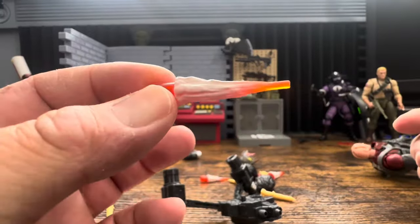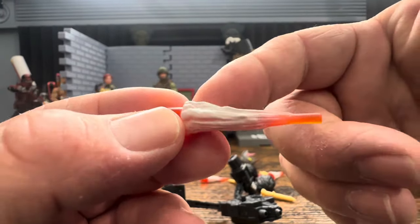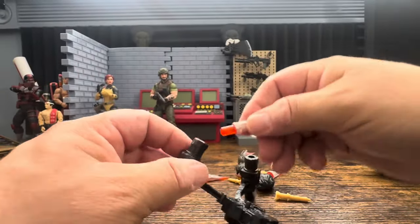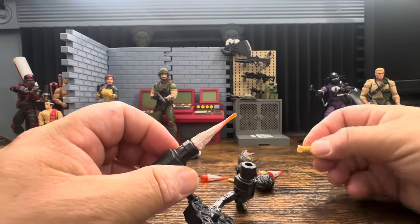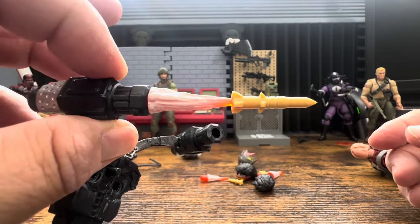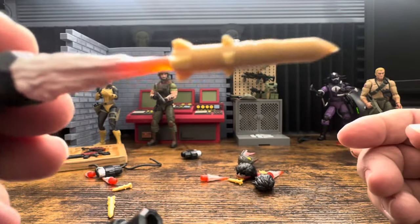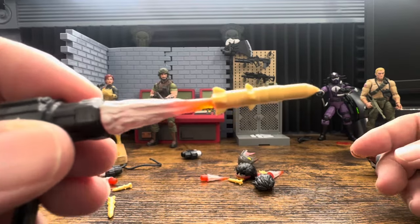The backpack fires this way - it ejects forward. The first thing we have is a new blast effect: it's translucent, which is nice, and it has a nice white smoke stream. It does plug in there fairly easily and you can use that missile on it. There's new tooling on the missile - two of these larger missiles.